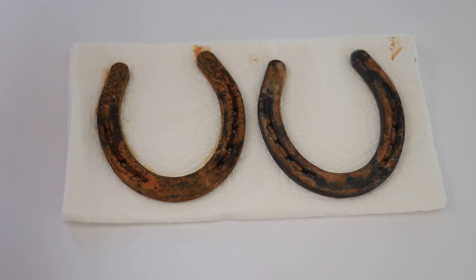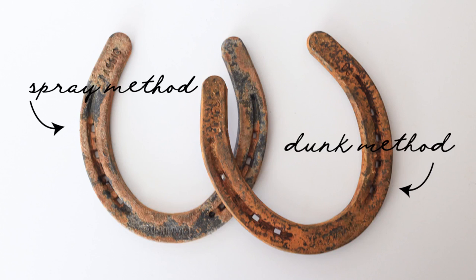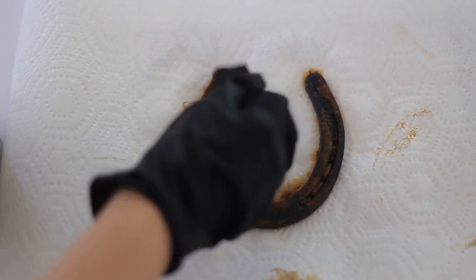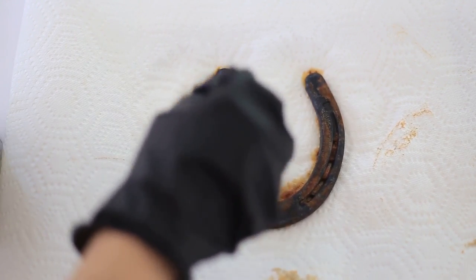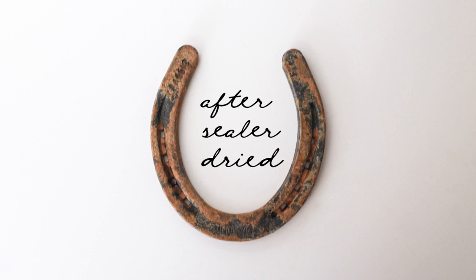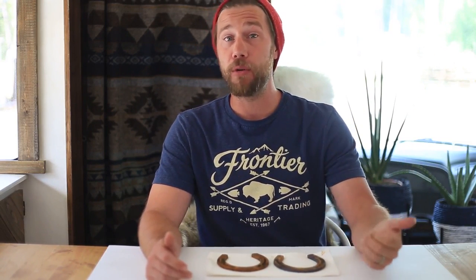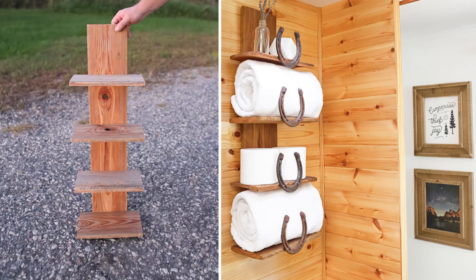Here you can see our spray bottle version and our solution version side by side. They do come out differently — as far as Katie and I are concerned, they're both distinct but both really awesome, so it's something you'll want to toy around with to find the look that works best for you. Once it dries and looks the way you want, make sure to use that sealer — without it, the rust will peel off and you may stain a shirt if you bump into it. That about wraps it up! Check the description box for a link to our post on how to make metal rust and our horseshoe shelf in the RV bathroom. If you've tried this or another technique, we'd love to hear about it — thanks for stopping by, don't forget to subscribe, and we'll see you soon.